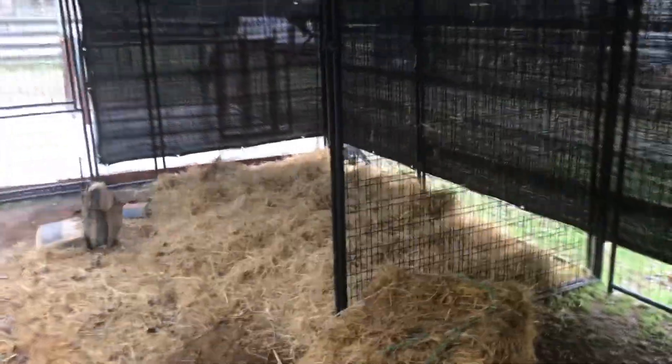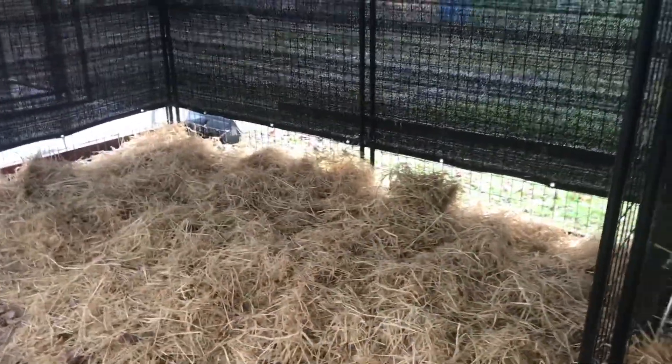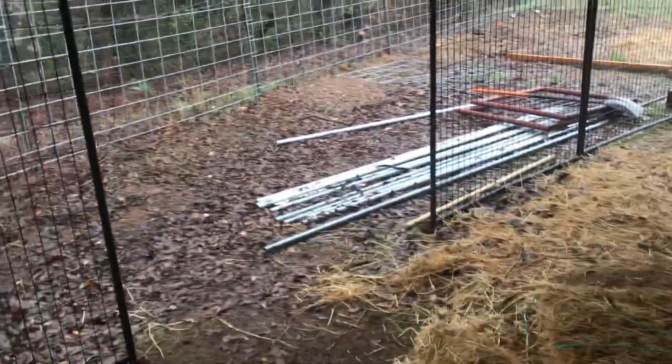It's still under construction obviously, but the pigs can sleep on this side. We're running electrical over to have heat lamps, attached right to this structure. This is another overbuilt section, I guess.